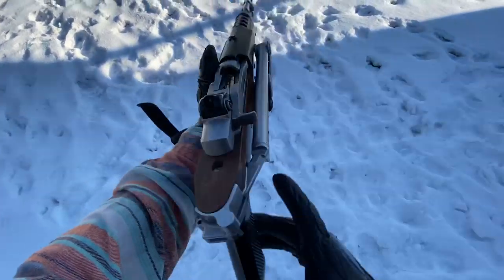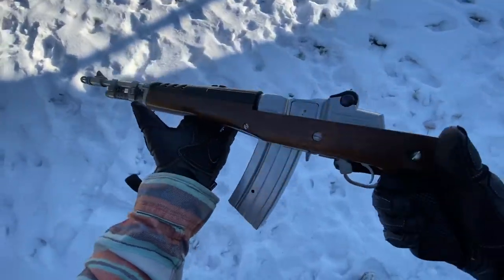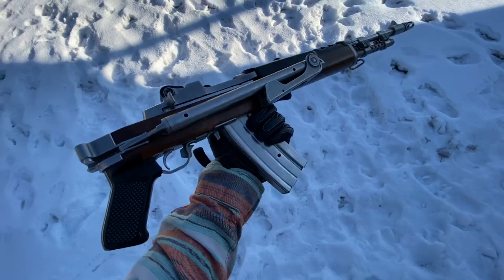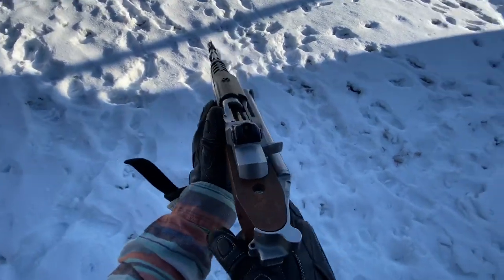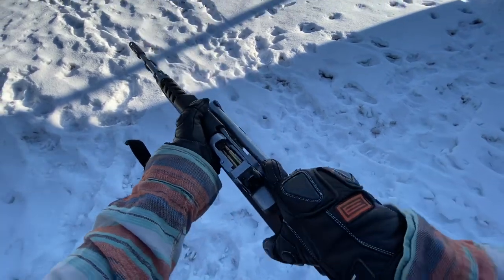Hey guys, Armagun here today with a classic Ruger Mini-14. Some guys love it, some guys hate it, but this is the iconic A-Team gun so we're gonna take that for a little blast today. This is a horribly unreliable mag — I'm just gonna start off by saying that.